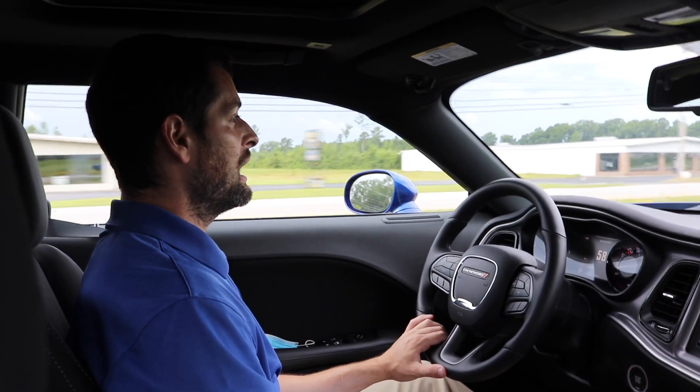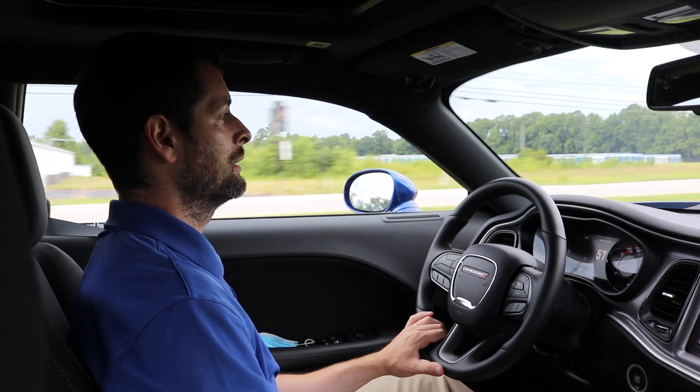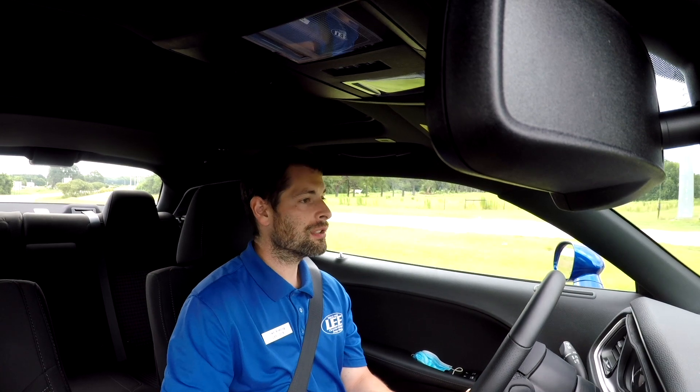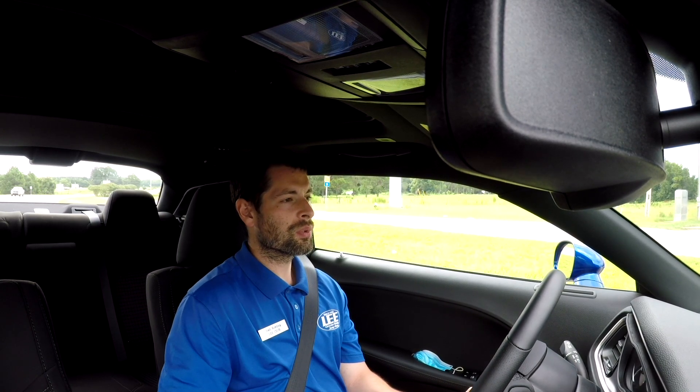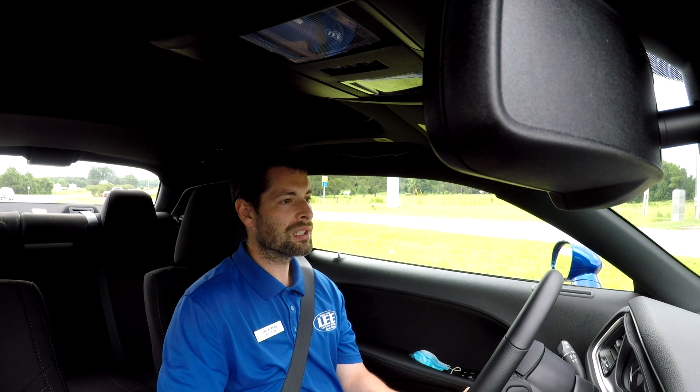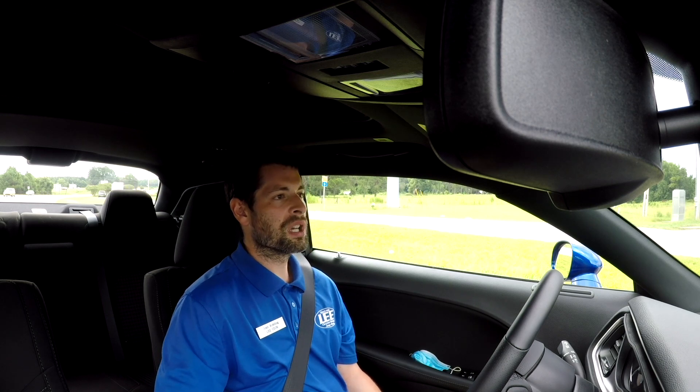Right now I just have it in normal, not Sport or anything. You get a tiny amount of wind noise that sounds like it's coming from the mirrors, but other than that with everything off — fans off, radio off — it's creepy quiet in here. This Challenger has the same engine and same transmission as the Charger — so it's got the same eight-speed transmission. This one has a little bump in horsepower: 305 horses under the hood compared to the Charger which is around 295. Torque's around the same at about 260-270.